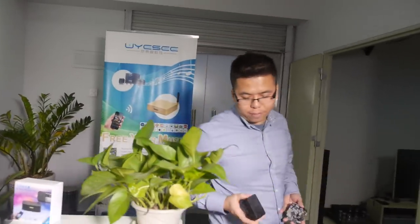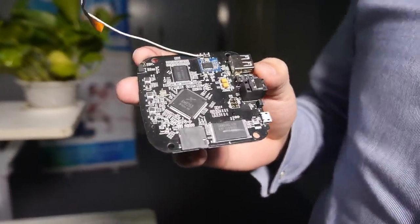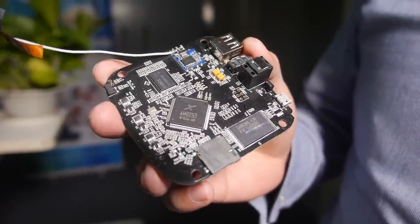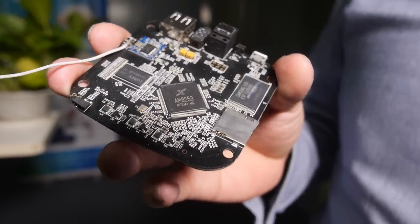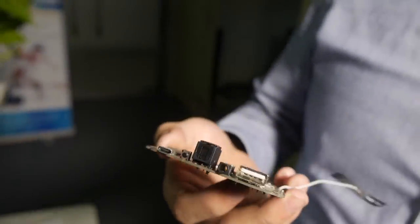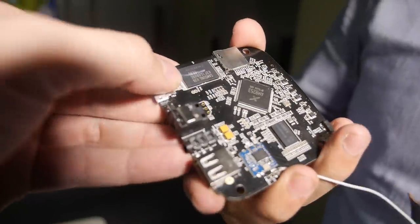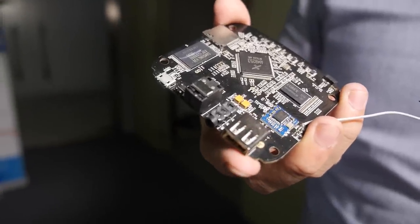They are also working on a new solution using the Actions Semiconductor AM8253 chipset, which is audio-optimized. Compared to the previous solution, the CPU is much more powerful, and on the software side it supports more features.